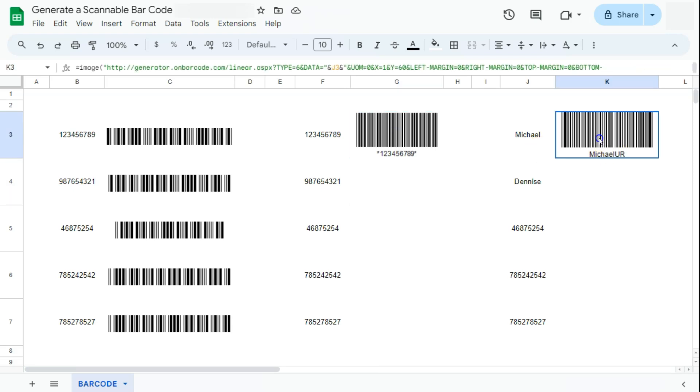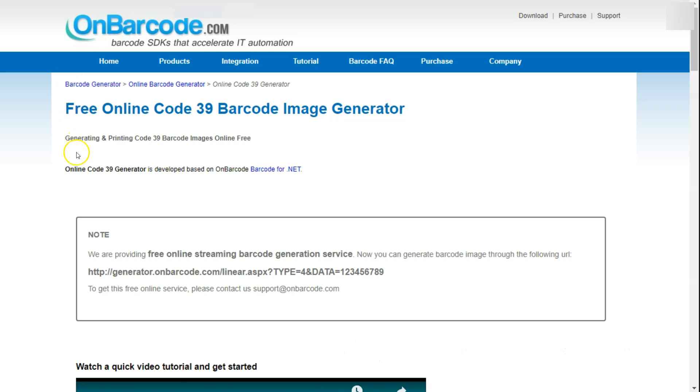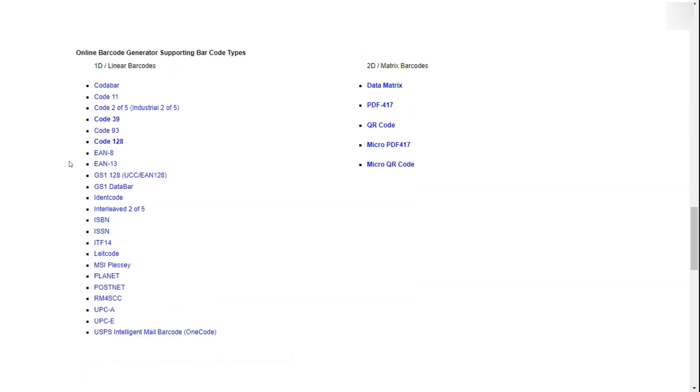For these next two examples I've used a website called generator.onbarcode.com. You can type that in your address bar and you'll be led to a page where at the bottom you can choose what kind of barcode you want to generate. For these examples we're going to be using Code 39 and Code 93.